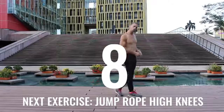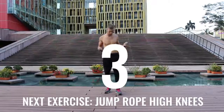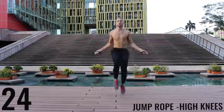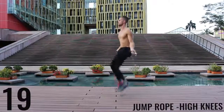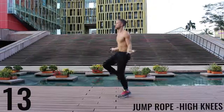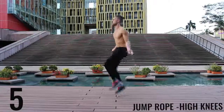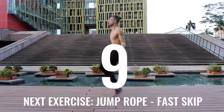You're going to notice on some of these exercises I go a little bit into the rest period and sometimes I start a little bit late — don't worry about it, do the best you can to just follow along. Unlike run in place, with high knees we're really driving our knees upward — trying to get those knees as close as we can to waist level high. Keeping the intensity up, you only got 10 more seconds. Finish strong.